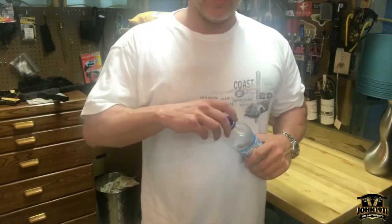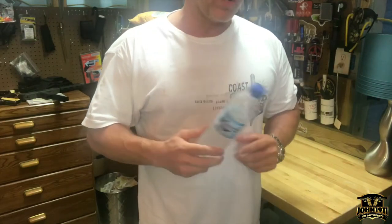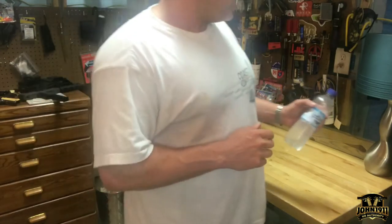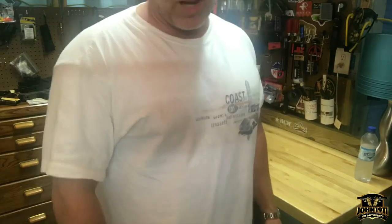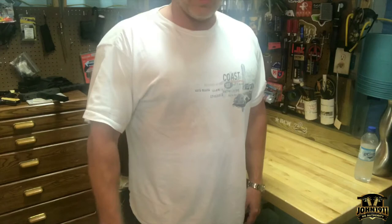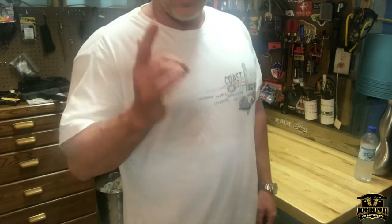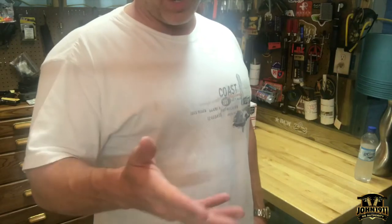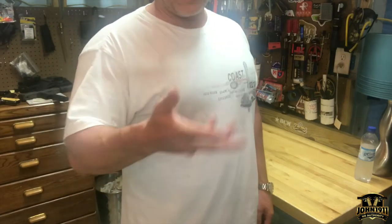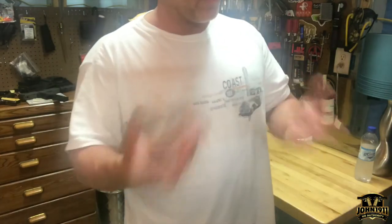Welcome back everybody. This is an armory chat. We haven't done one of these in quite a while. This is going to be Armory Chat 41 and it's going to be a mail call armory chat. I've been sitting on some mail for a while. We were supposed to be out on the range today with bulldozers but it's raining again, so most of the staff has gone home. It's 3:30 and I've been in here since about 6:30, so I wanted to open up some stuff.